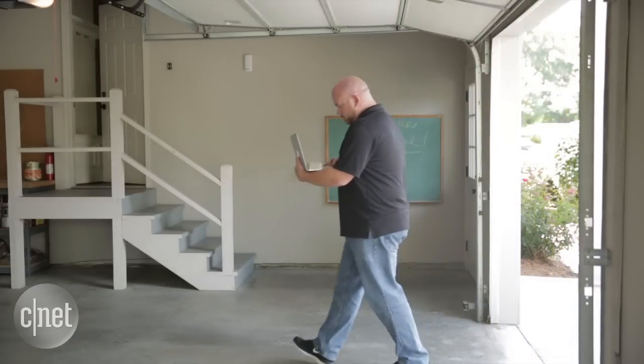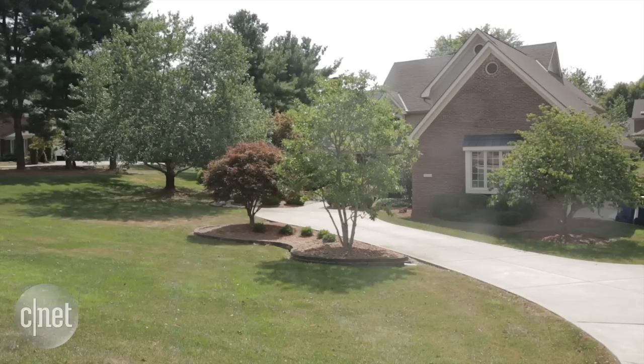If you have any questions about the products we're testing or the tools we're using, check us out on Twitter at CNET Smart Home. Here at the CNET Smart House with Steve Conaway, I'm Rye Christ. We'll see you next time.